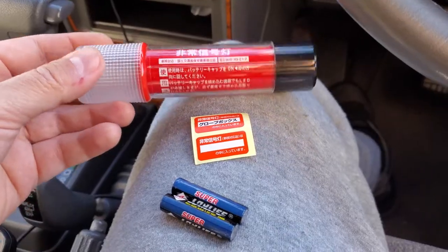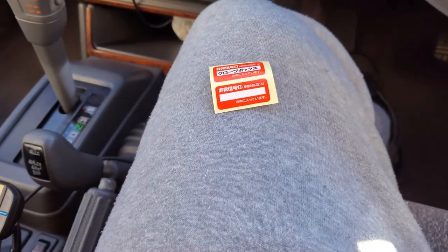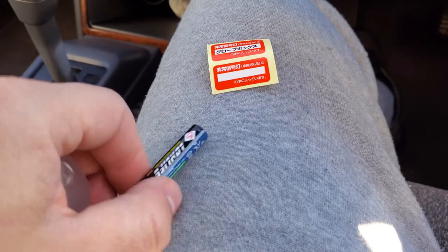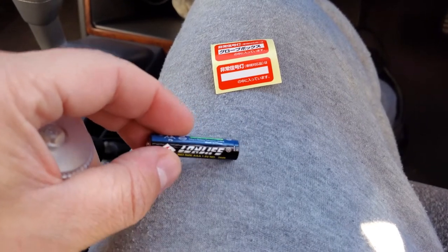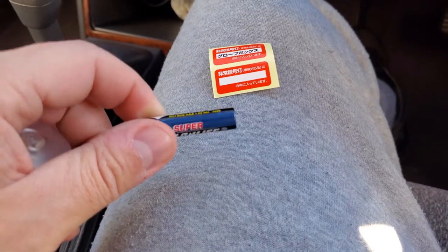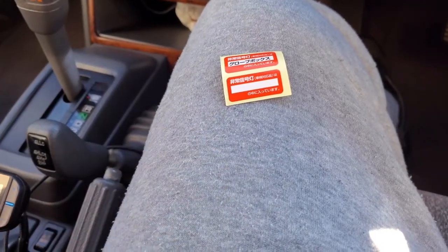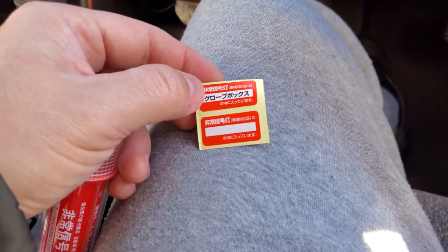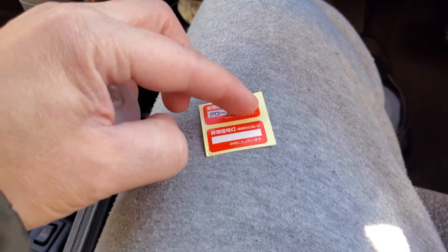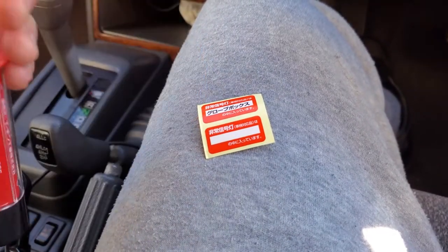In the box you get all this right here. You get the actual flare itself. You get stickers. You also get these — they're labeled 'long life' batteries, so it's nice that they come with them. They're labeled as demo batteries, so you shouldn't leave them in there — they don't look that good for long-term use. You also get decals which indicate where it's located.